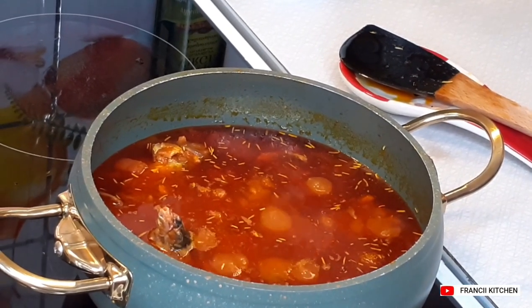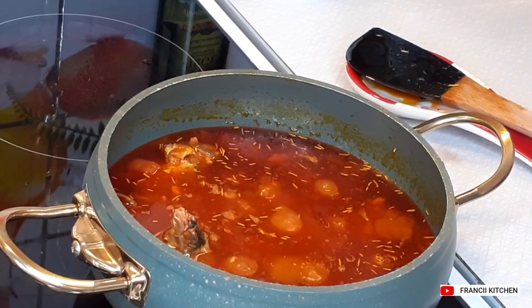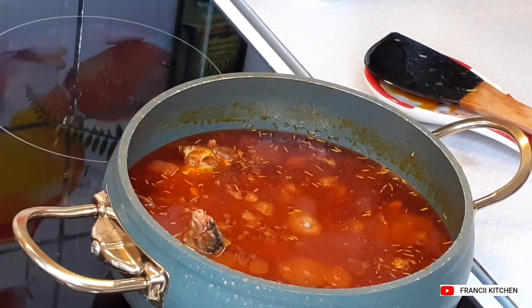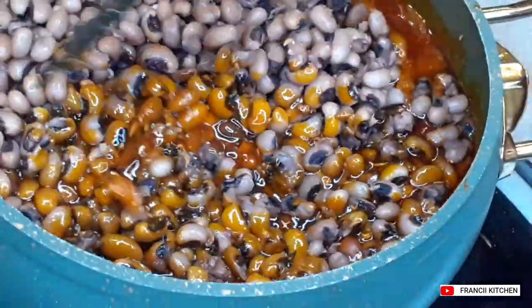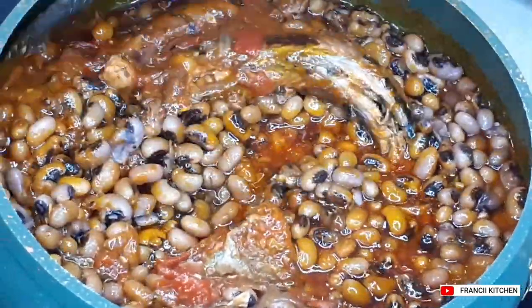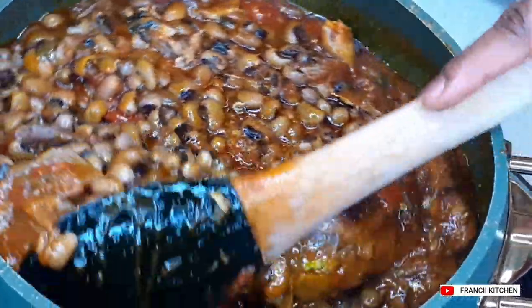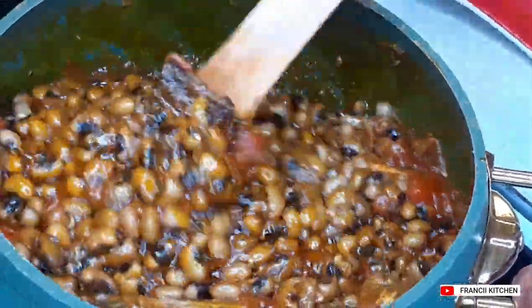I will add in my salt to taste because of the kobe — kobe is already salted, so I didn't add salt earlier. I am now adding my salt to taste. I will add in my beans at this point. How you like your beans depends on you — some people normally mash some of their beans, but I like mine like this. I don't want my beans to be thick, so please make it the way you like it.